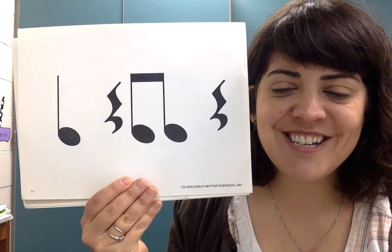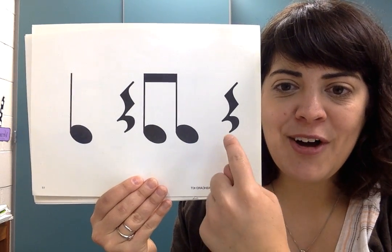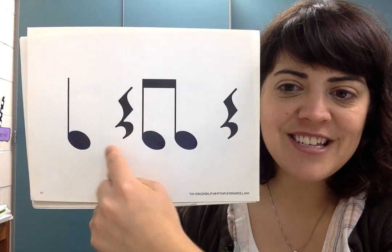One, two, ready, go. Rest, TITI, rest, TA.